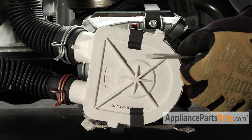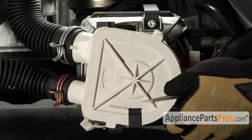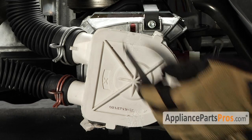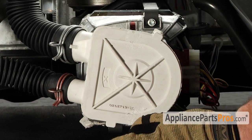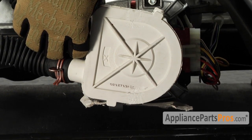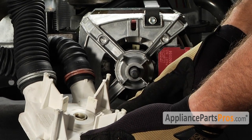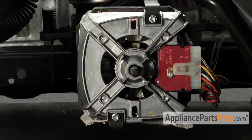We can go ahead and take the pump off. It's held in by two clips that you can pry off with a flat head screwdriver. Once you have the clips off, just turn them 90 degrees and pull them out of the motor. Pull the pump off the shaft and swing it off to the side. If your pump comes off hard or stuck on the shaft or shows any indications of leaking out of the bottom, you may want to go ahead and get another pump from AppliancePartsPros.com.